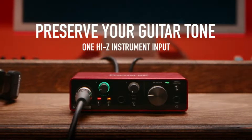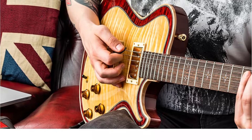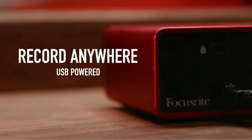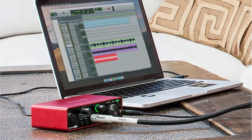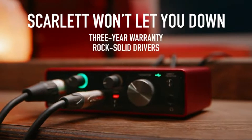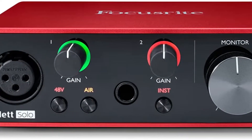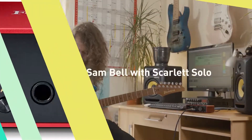Everything you'll ever need is on the front panel once you connect it to your computer via USB and run balanced cables to your monitors. The 1/4-inch input can be switched between instrument and line levels, and the gain knob's wide range makes it capable of handling both strong vintage signals and hot active pickups. The XLR input is located to the left, indicating the Focusrite mic pre's Neve-like goodness.